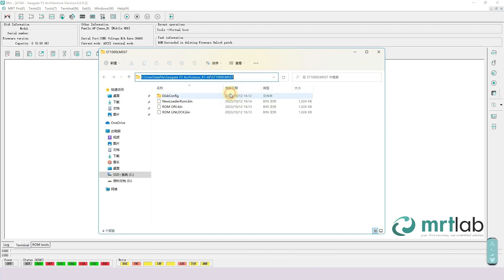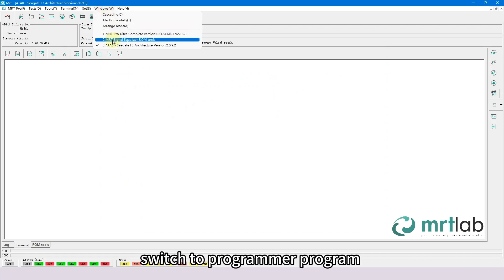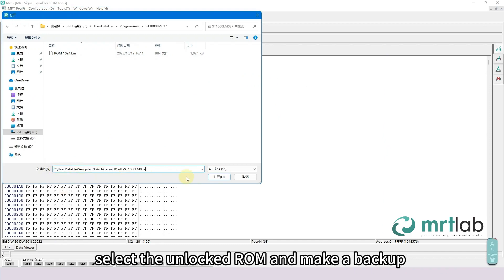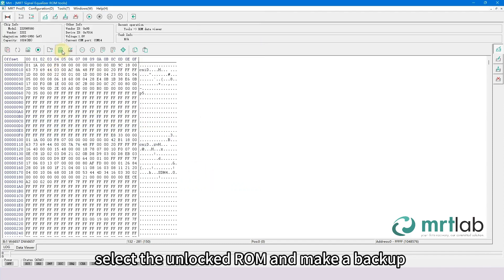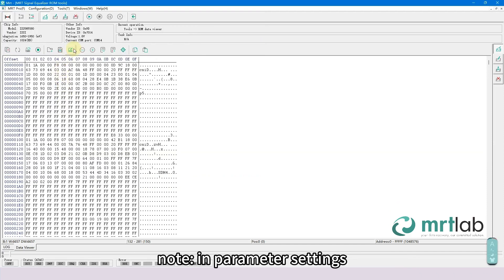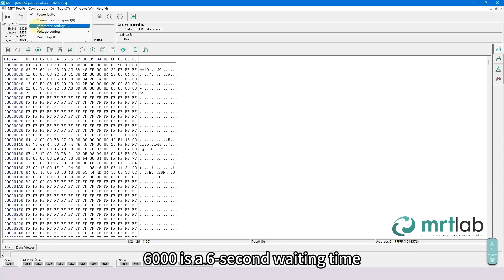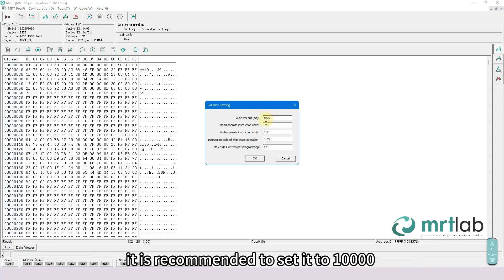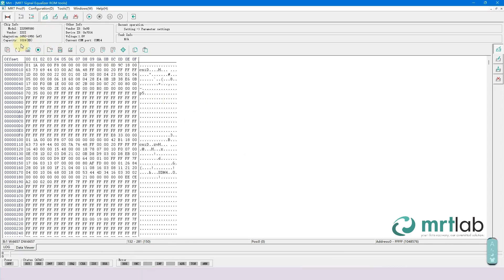Copy the current folder path and switch to the Programmer program. Select the unlocked ROM and make a backup. In Parameter Settings, 6000 is a 6-second waiting time, suitable for chips with 1 MB and below capacity. For 2 MB chips, it is recommended to set it to 10,000. Click on Write to Chip.